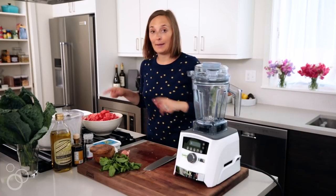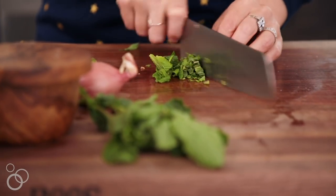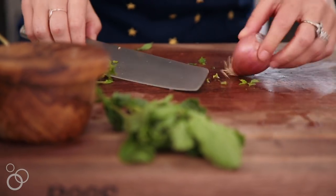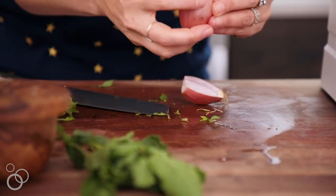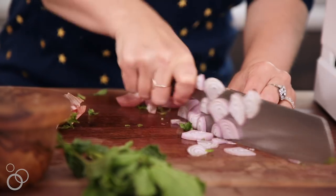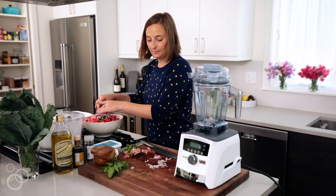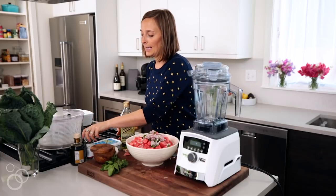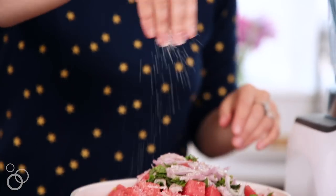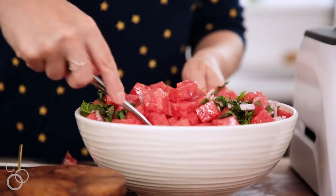We are going to marinate this in some mint. Just pick off the prettiest mint leaves you can find and give them a little chop — that's going to go on top. Then we're going to slice open a shallot: slice the top off, then slice it in half just like you would an onion. Peel the outer layer of paper off, give it a really thin slice, and break those up with your fingers. These are going to go on top of the watermelon. We'll add a couple tablespoons of olive oil, some fresh cracked black pepper, and some kosher salt. Grab a spoon and give it a toss so everything's combined. We're going to stick this in the fridge to marinate for at least an hour.